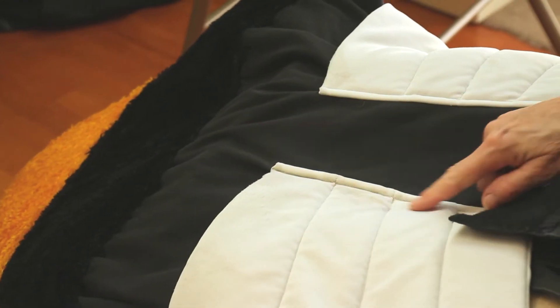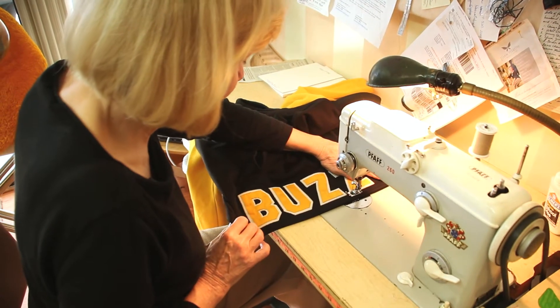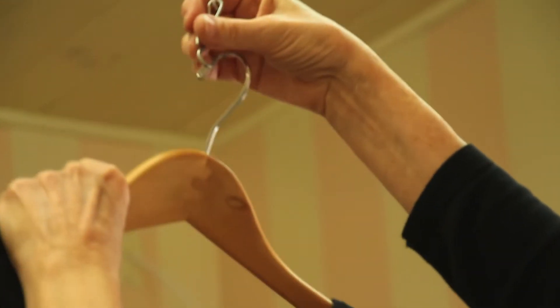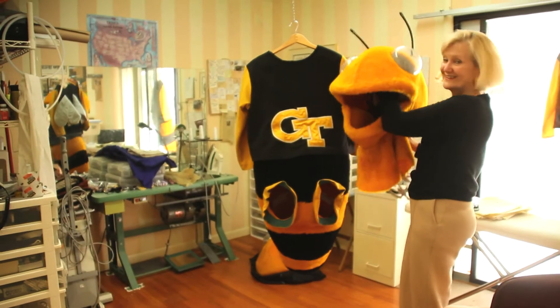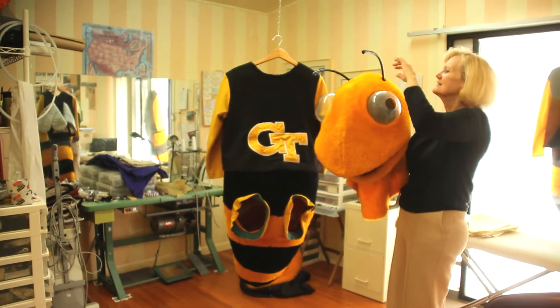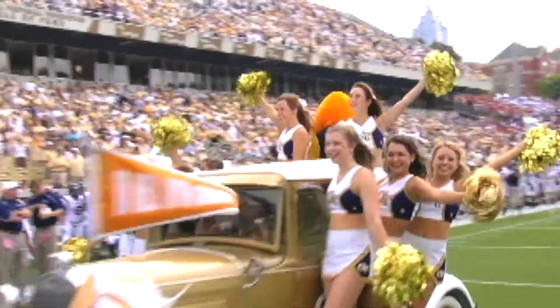It doesn't always go in an exact sequence, but the rule of thumb is that you build like — I'll build the wings and put them to one side, I'll build the shirt partially and put it to one side, the logo is done last. I'll build all the pieces, and then all the pieces are put on to each other to finish the costume.